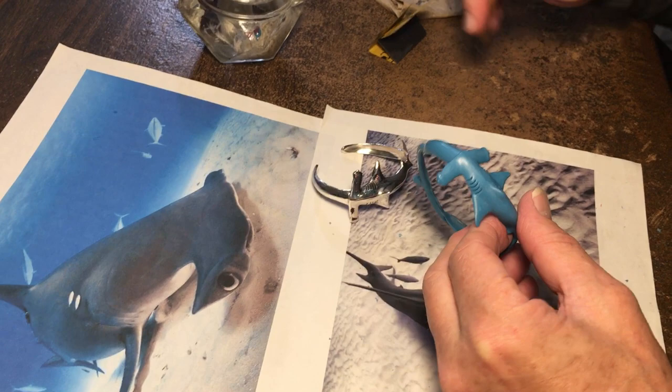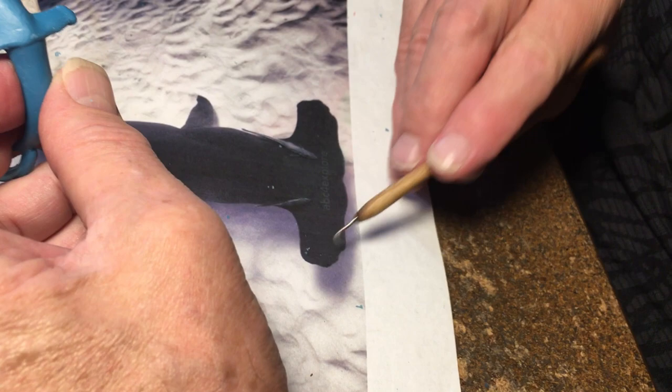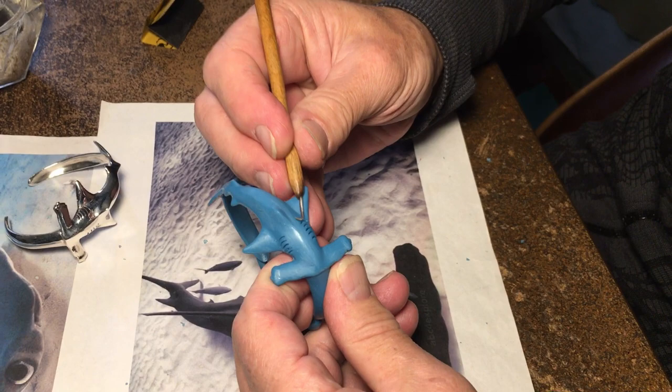Hello, welcome to the Wax Carving with David show. Today I'm working on my hammerhead shark bracelet. I love hammerhead sharks — they're so unusual and beautiful, and it was a challenge to get a close likeness. Hammerhead sharks have some indentations in their hammers, and what's noticeable is a big protrusion where the gills are, so I've done the same thing on my shark.